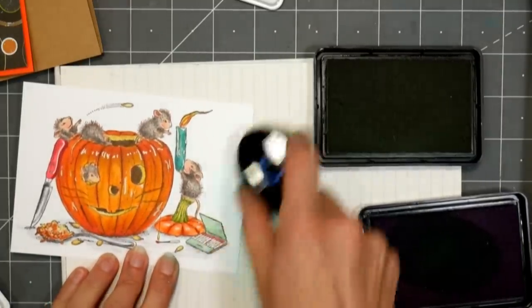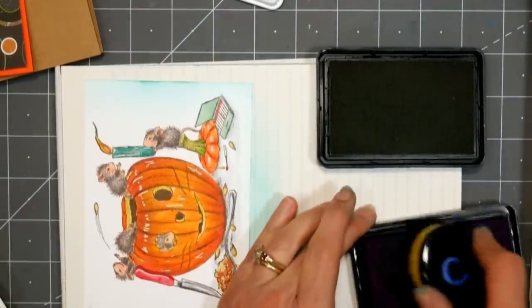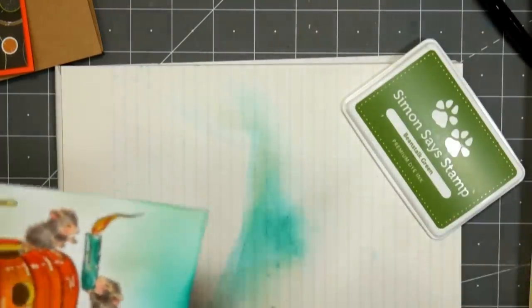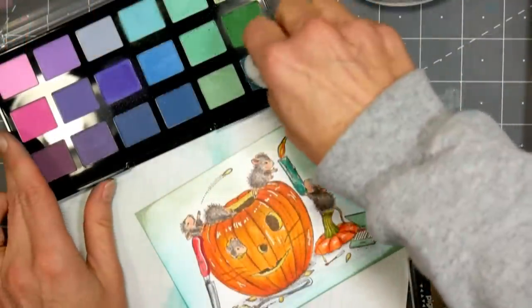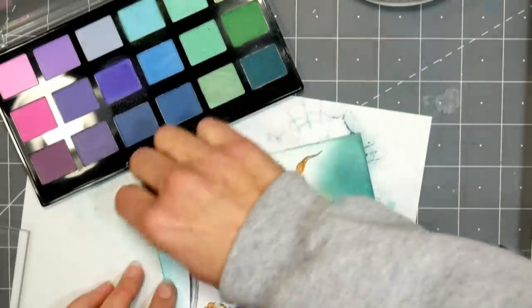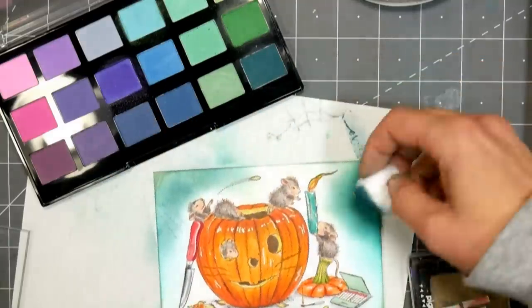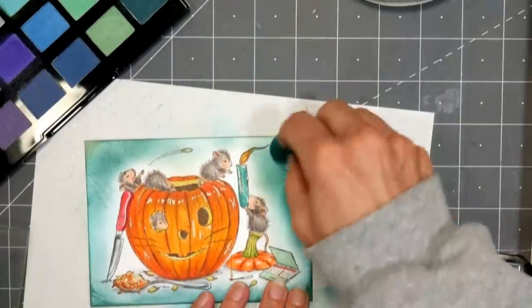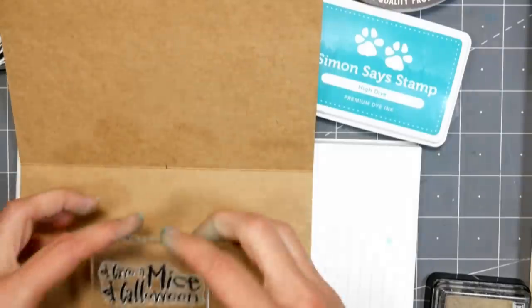I wanted to put a background in, but I didn't want to color it with markers because it's very difficult to get a large area smooth with so many little things to color around. So I'm using a toothbrush-style makeup brush with ink to fill that in, using some green and teal because those colors would really pop against the red-orange pumpkin. I decided to use chalk for a nice soft effect instead, and I can get a kind of glowing look from the pumpkin by leaving a little gap of white around it — that gives it a soft glow.